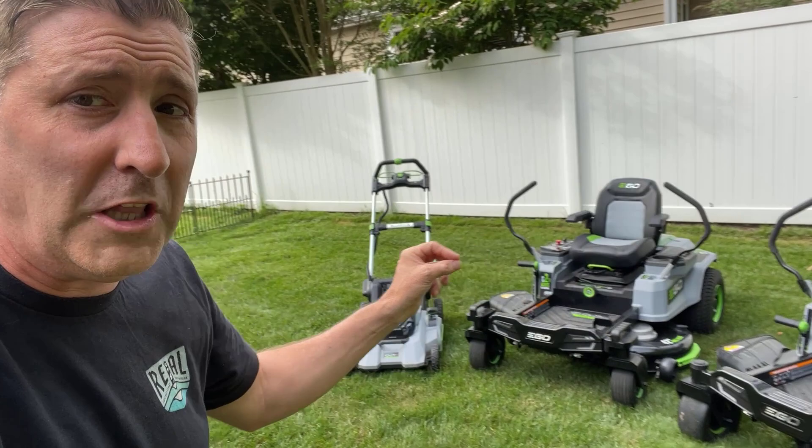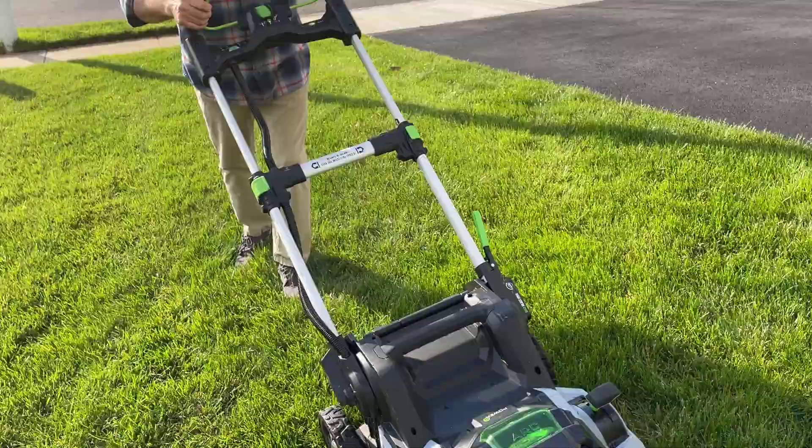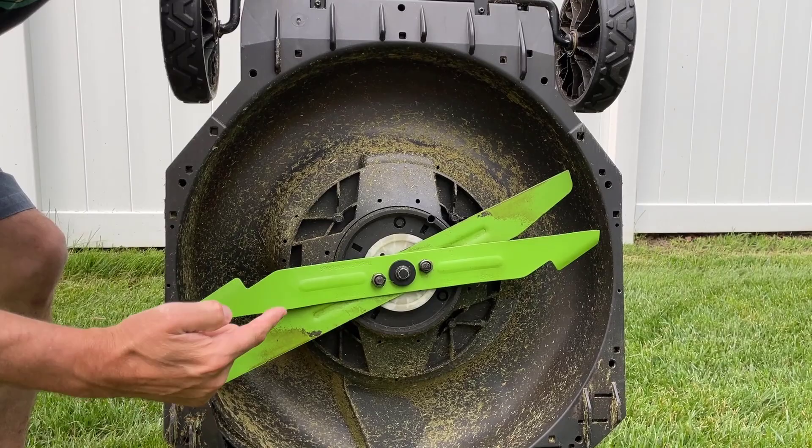The first mower we're going to talk about today is called the Ego Select Cut XP. This is Ego's top-of-the-line walk-behind mower with a 21-inch cut. This mower has a ton of awesome features that make it cut better and easier to operate. But there's one thing that separates it from the pack — it's a dual-bladed mower. These dual blades mean you get a really clean, quality cut every time.